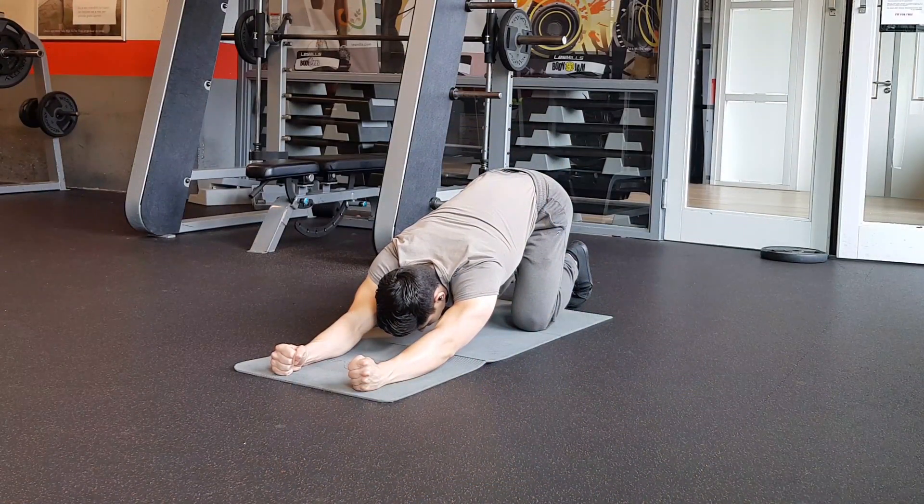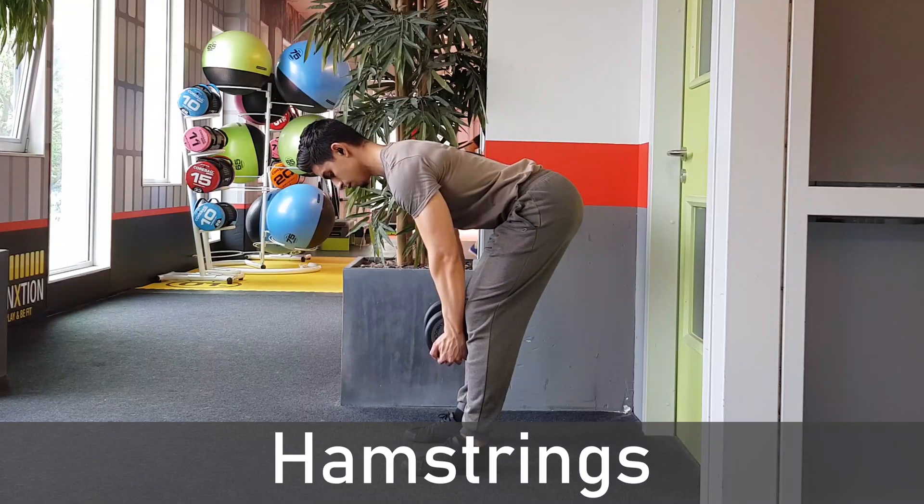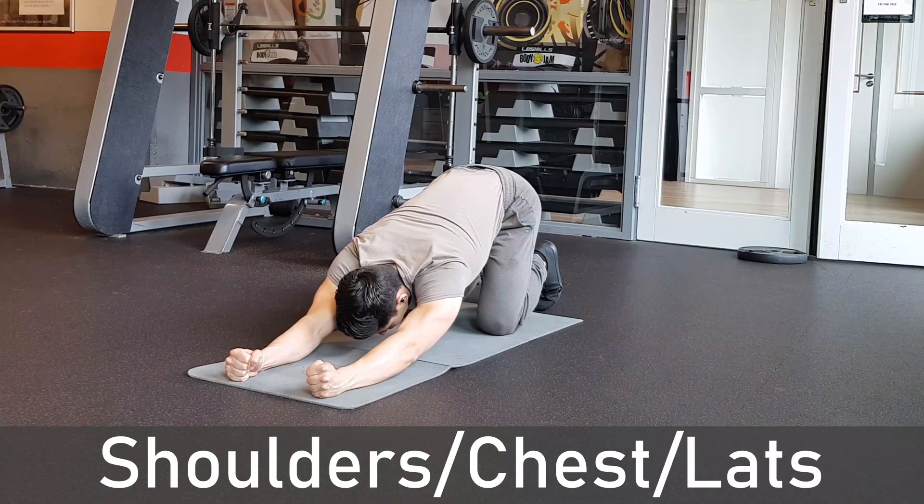Static stretching helps with improving your range of motion since it increases the stretch tolerance of a muscle. In this video, I would like to cover four stretches that target common inflexible areas for people that lift weights. To be specific, we're going to stretch the hips and ankles, the hamstrings and shoulder, chest and lats.